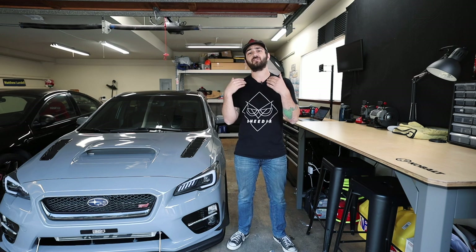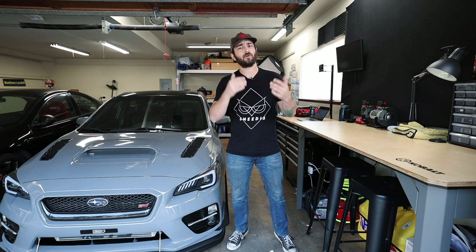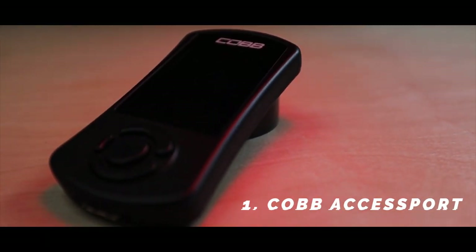Let's start talking about these five modifications that I suggest you do first to your newly purchased WRX or STI if you are going to modify it. Now the first modification I have for you guys is going to be an Accessport. This is going to be your gateway — your key to Subaru modifications. The Accessport does a lot of things outside of just tuning, but we're going to get into the tuning aspect in a little bit.